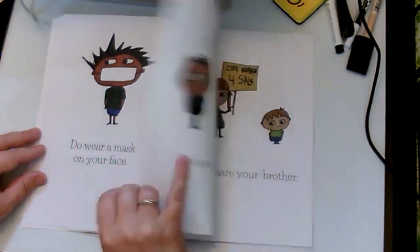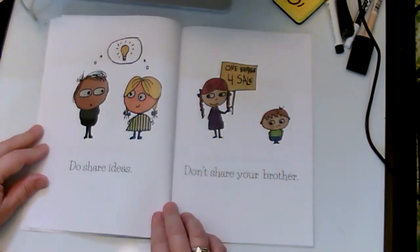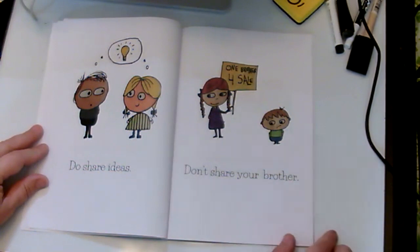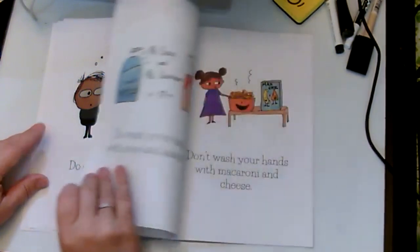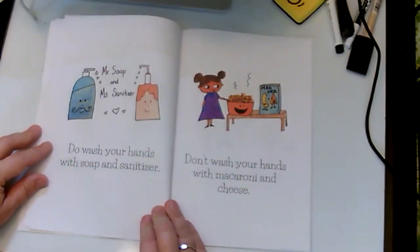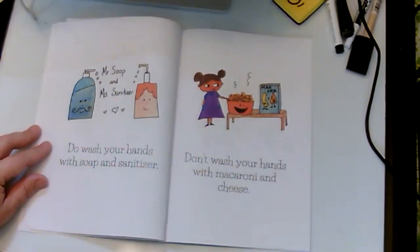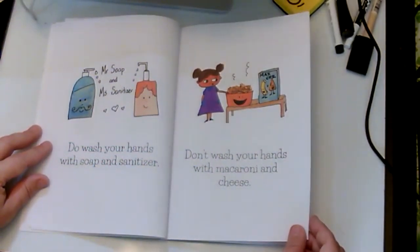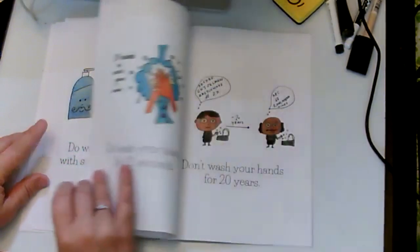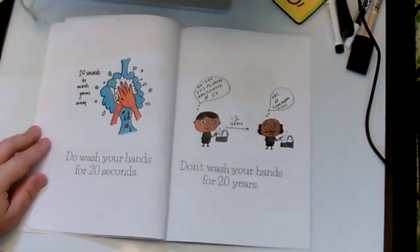Do share ideas. Don't share your brother. Do wash your hands with soap and sanitizer — Mister Soap and Miss Sanitizer! Don't wash your hands with macaroni and cheese. Do wash your hands for 20 seconds — 20 seconds to wash the germs away.